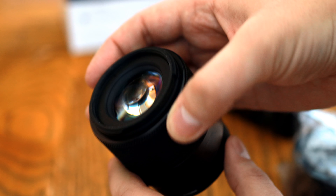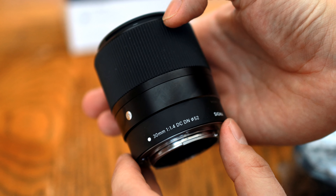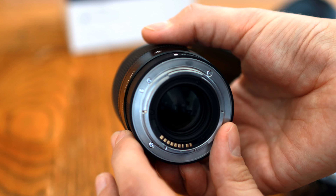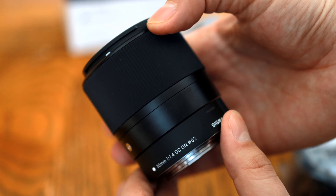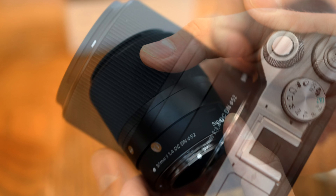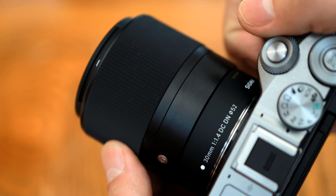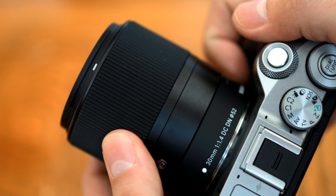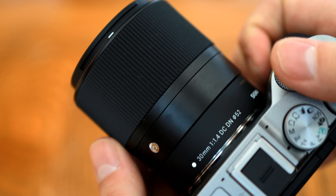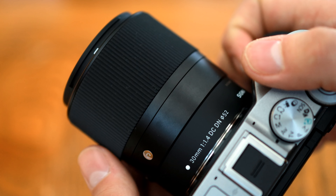Let's start by looking at its build quality. The lens's exterior design is pretty unassuming — it's hardly a thing of beauty. It feels solid and metallic, but only weighs 265g, just over half a pound. Its front filter thread size is a small 52mm wide. The only control point on the lens is a nicely rubberised focus ring. It turns smoothly, but a little too easily, so if you're shooting in manual focus you can accidentally change your setting. I found that turning the manual focus ring worked a little more responsively on my Canon EOS M6 Mark II than on my Sony cameras.